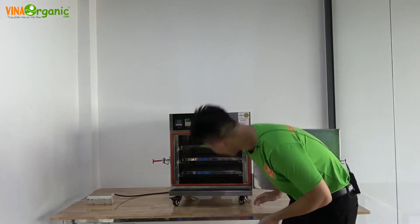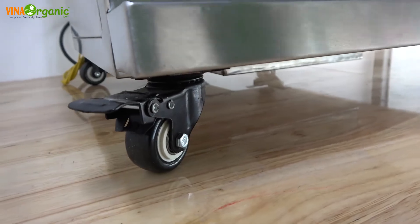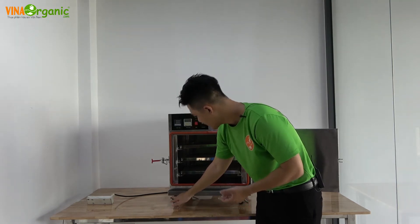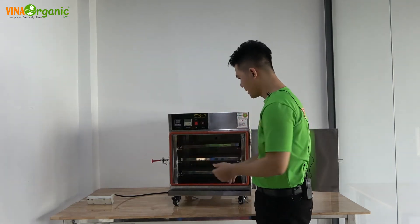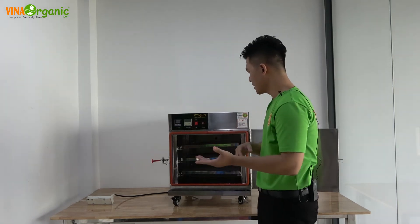Bên dưới là bánh xe chịu lực, chịu được toàn bộ trọng lượng máy, rất linh hoạt để di chuyển. Mỗi bánh xe có một cái thắng — khi bạn cố định máy ở một vị trí, chúng ta sẽ khóa bánh xe lại để máy không di chuyển.